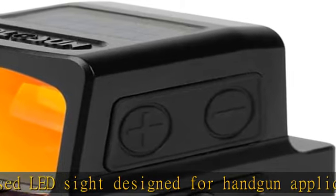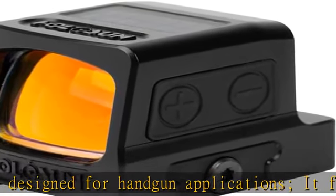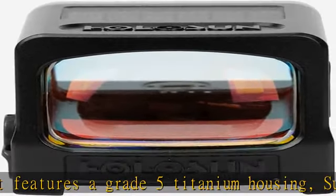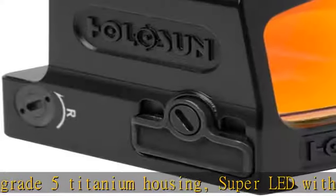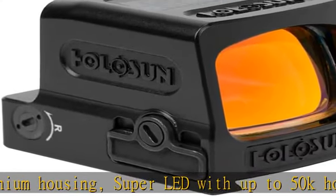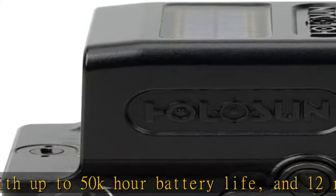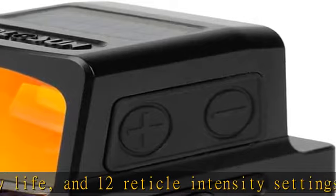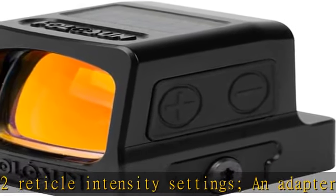An adapter plate for compatibility with RMR footprints is included. This Holosun reflex sight is equipped with a Multi-Reticle System (MRS) to let you select a fast sight picture for shorter distances with a 32 MOA circle with 2 MOA dot. The large circle allows for a holdover reference and helps guide your eye to the 2 MOA dot. The large ring can be deactivated, leaving just the 2 MOA dot for an uncluttered sight picture and increased precision.